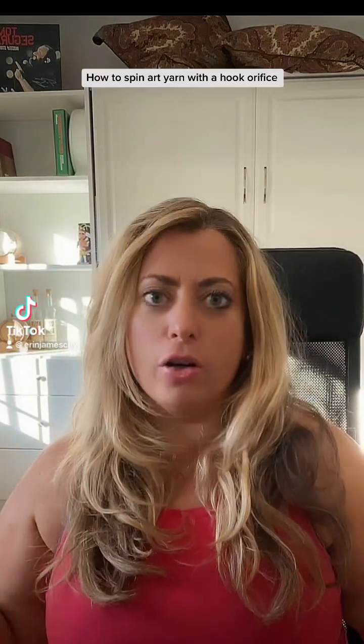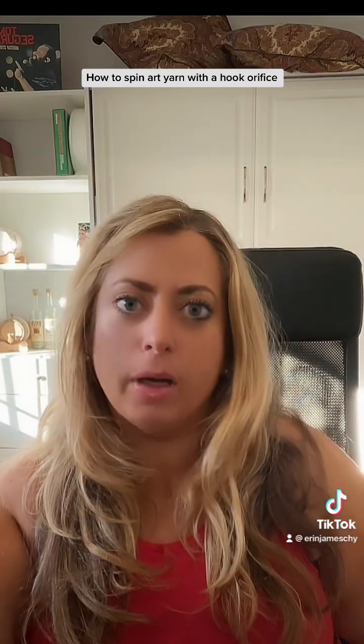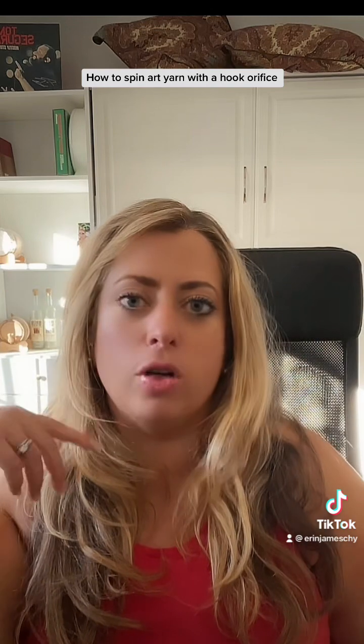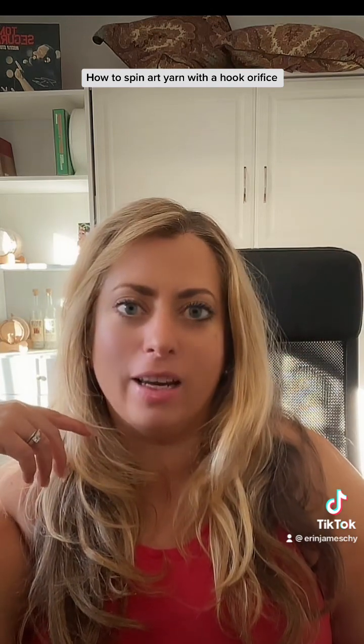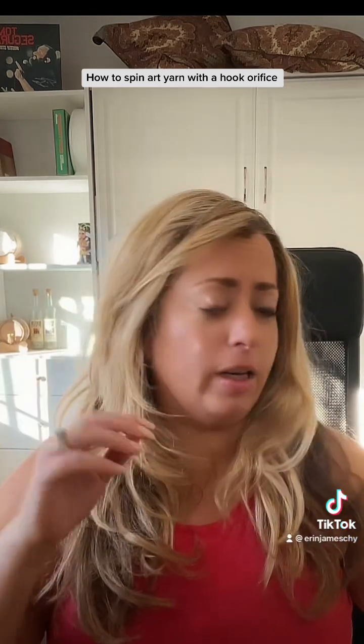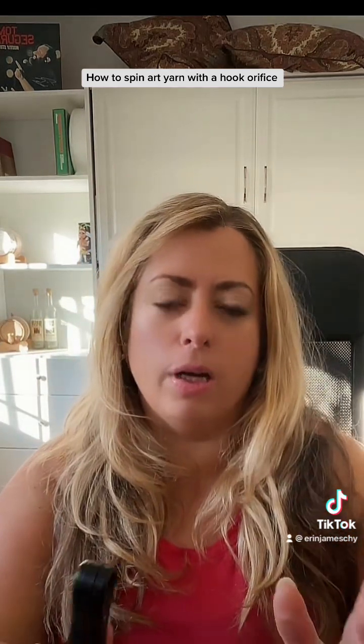Hey, internet people! I figured I'd actually make a video. I'm used to doing much more talking and explaining on my YouTube channel than I've been doing here, and that's just because I've been trying to be cool and make entertaining TikTok-style videos, but you know what? What the hell? I'm going to actually explain something versus just doing video clips.